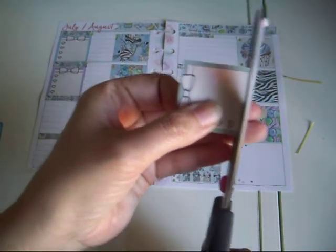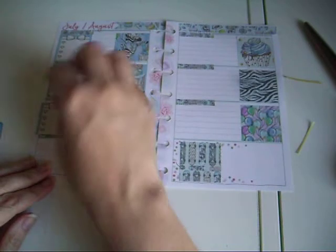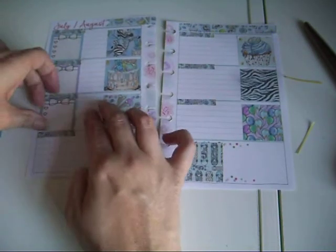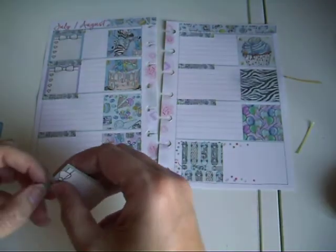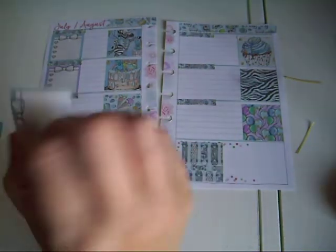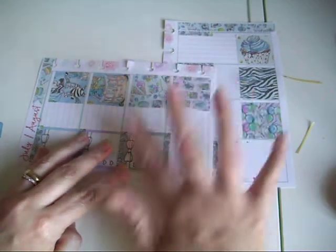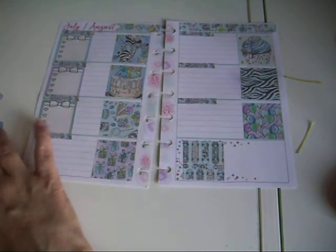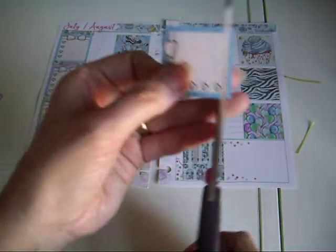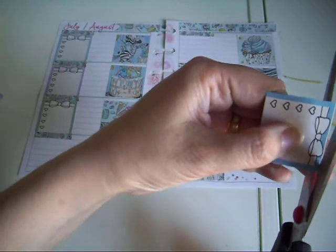The ink starts coming off, so let's take this bit off and hopefully that will then fit. Trimming it down just to fit in.